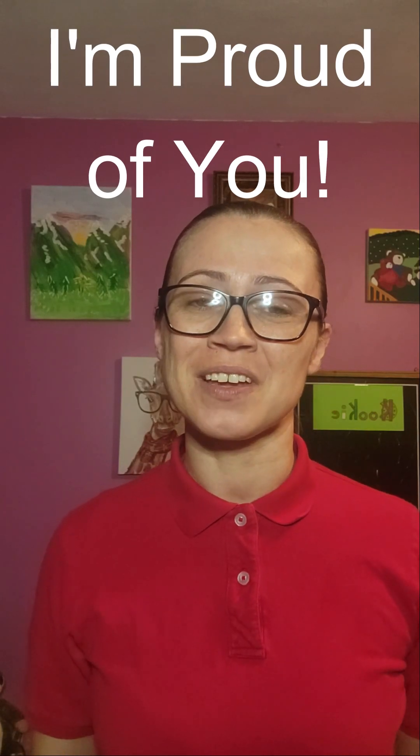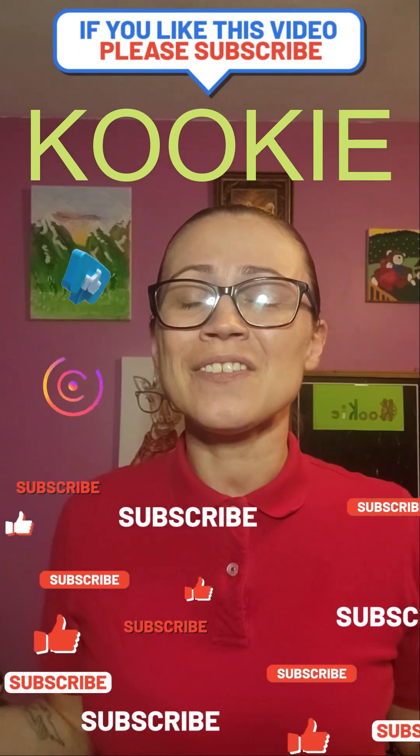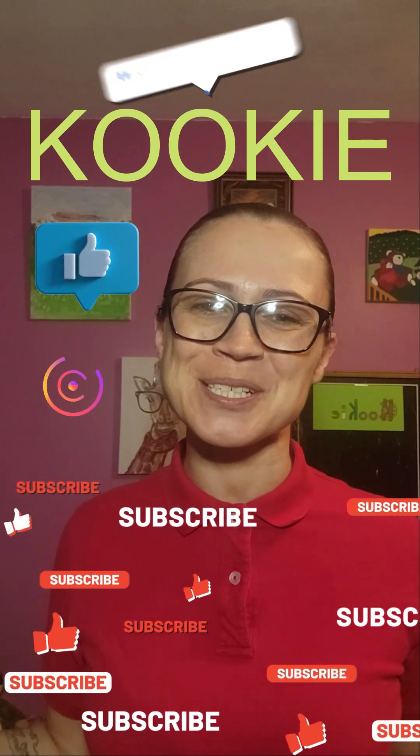Please remember, don't ever give up. And always give 100%. Friends, we did a lot today, and you should be very, very proud of yourself. Come back again to learn and play with me. Your friend Cookie — that's K-O-O-K-I-E. And if you'd like more videos like this, please don't forget to like and subscribe.